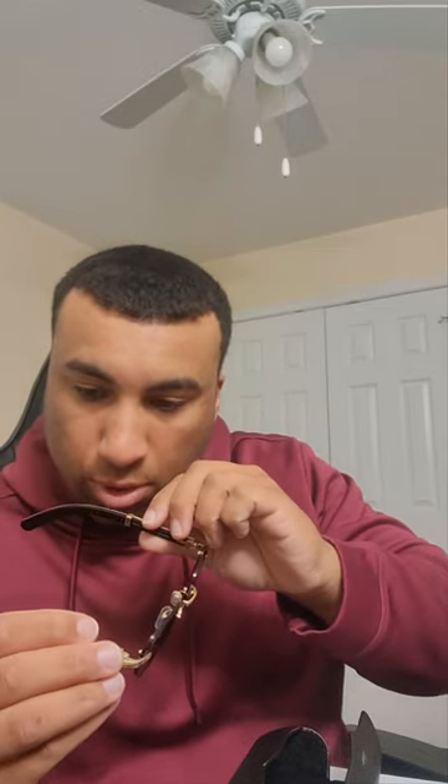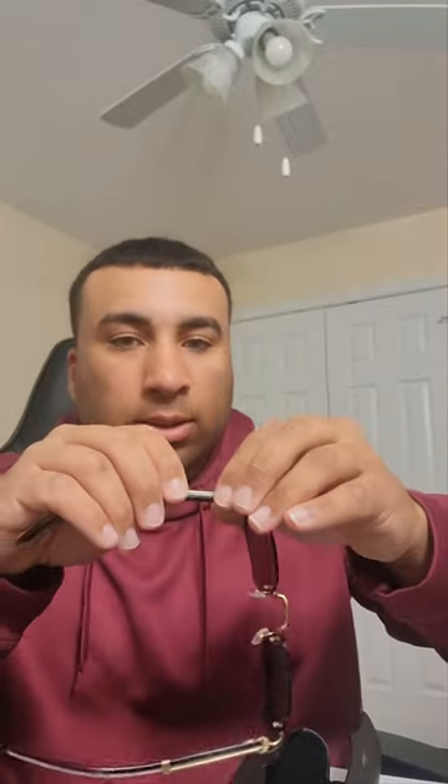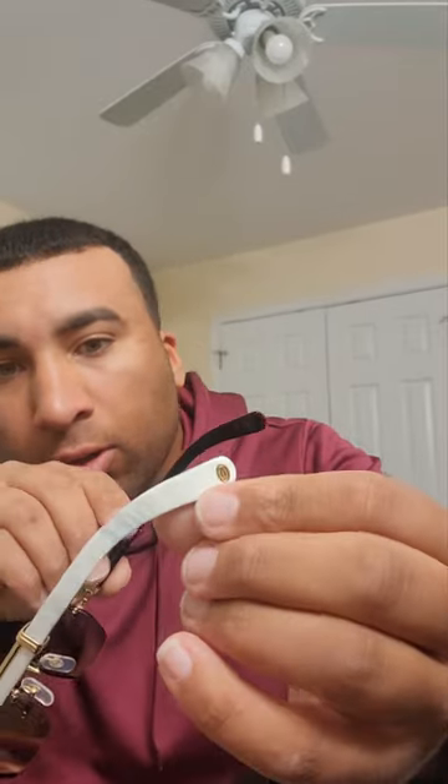They got the actual serial number on the bridge of the nose — I'm not gonna show that to y'all. This is honestly my first time holding some buffs, and I already feel the difference. Y'all see how I look without having anything on. They even got the stamp right there.